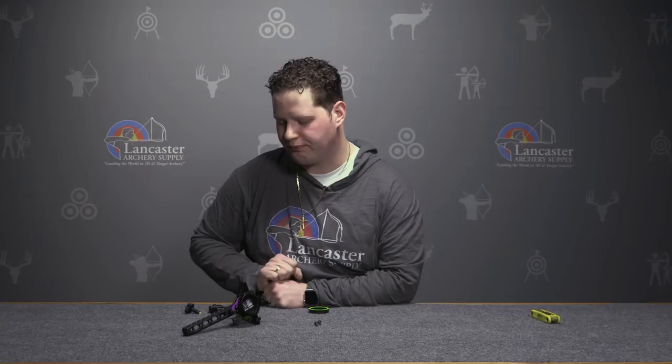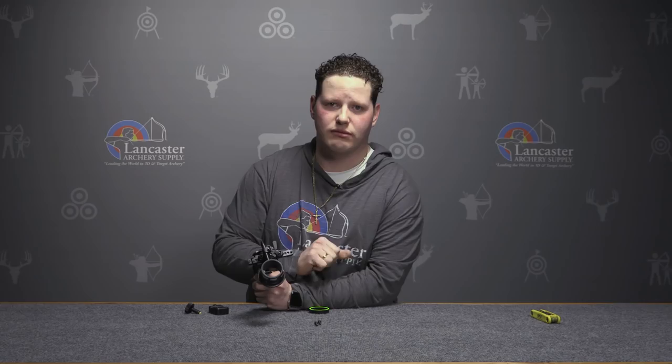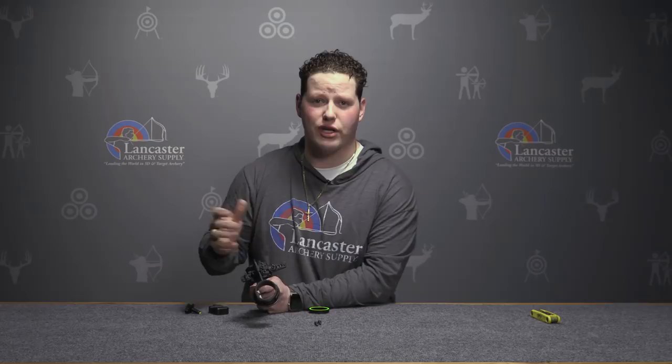Also new for 2018 is what SpotHogg calls the rack stop. This rack stop allows the archer to return to a known yardage, establishing a zero. You can move the site down to that rack stop without looking, and it's quiet — a very awesome setup. You can set that rack stop to 20 yards. If you have your site set up at 35 and something comes in closer, roll back on that rack stop, and you're there.